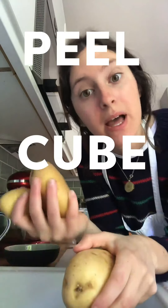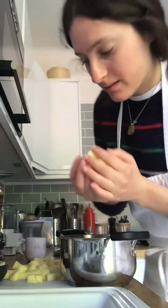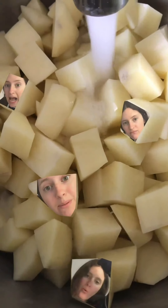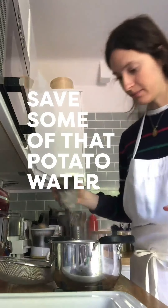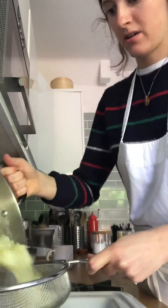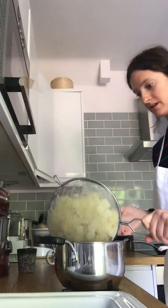We've got some potatoes — peel and cube them, then add them to a pot. Fill it with cold water and a lot of salt and bring it to the boil. The potatoes are boiling and the onions are still caramelizing. Put a lid on the potatoes and let them simmer until you can poke a knife through them really easily.